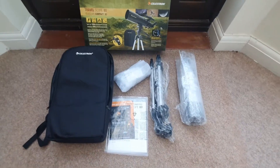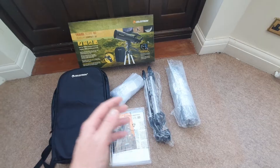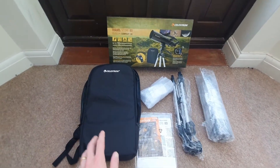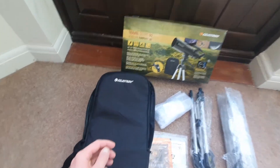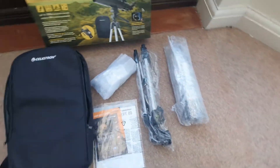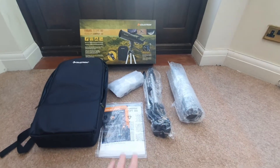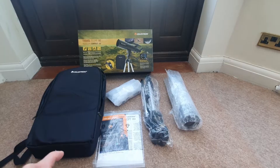I've taken all of the components out that you're going to need to use and operate the telescope from the backpack. Bear that in mind — all the components are stored in the backpack. The backpack is great because it has different compartments for storing all of those different pieces. I do have some external packaging because I bought my Travelscope 80 new.